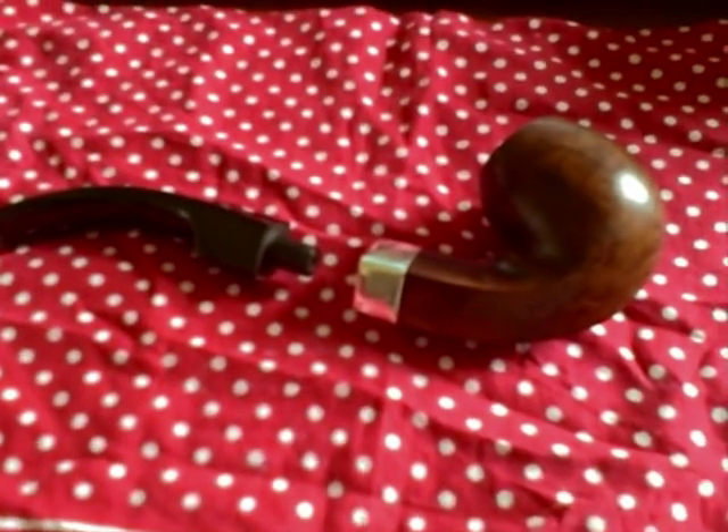What he's done is he's kept the original stem, drilled out the bone tenon and replaced it with a more traditional one, and then bored out the tenon hole. And the pipe — a hundred year old pipe — is as good as new. Wonderful job by that chap.